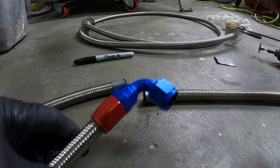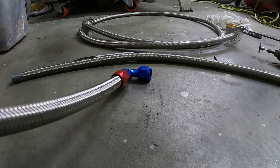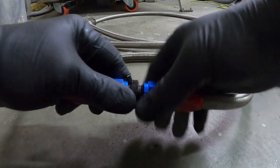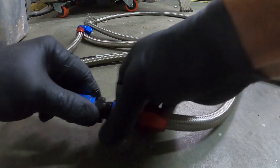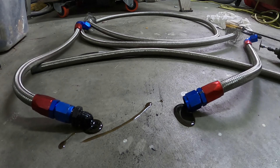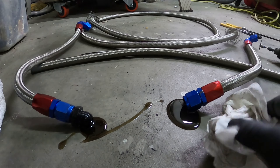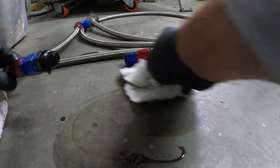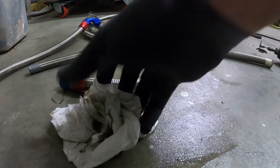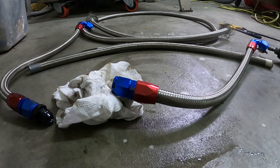That is my final cut hose. This other one probably has oil in it, so I'll sacrifice a paper towel here — it may need more than just that paper towel. Basically what I need to do is take this off, which means I need two pretty big wrenches.